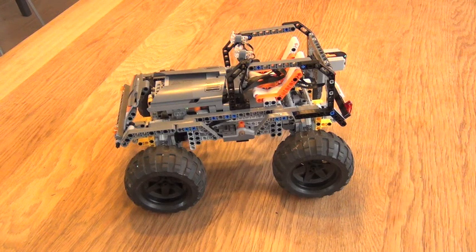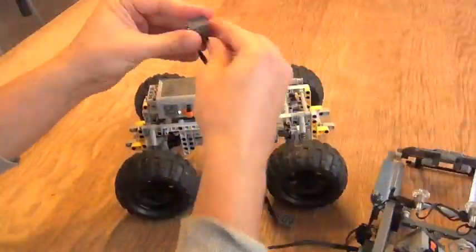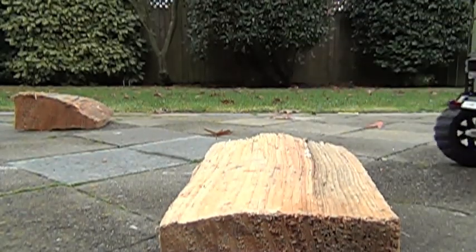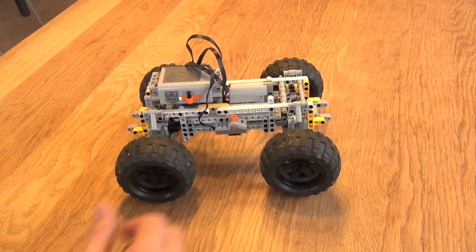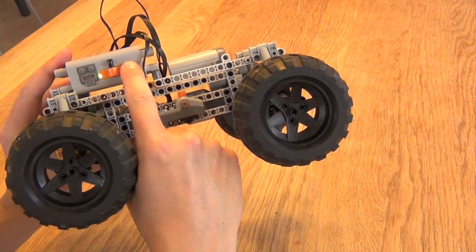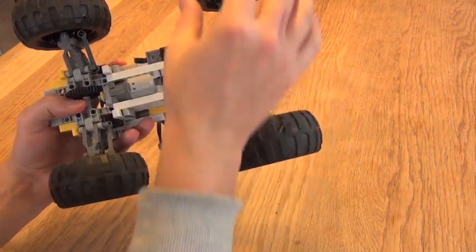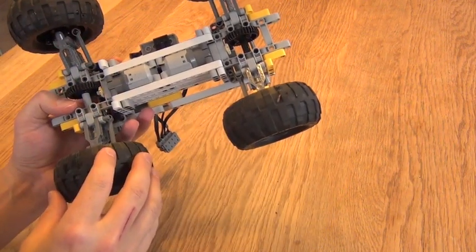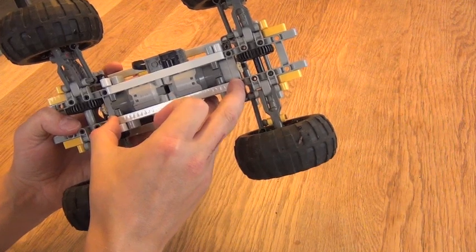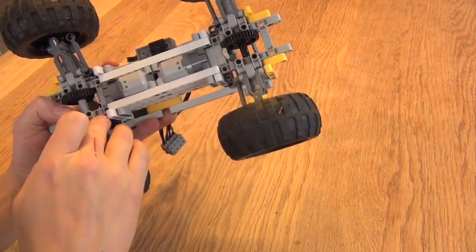I will now take this model apart a little bit to give you a better view of the inside. This frame is very unique in that it has a very narrow wheel distance, which means it doesn't need much clearance. I tried to build it as compact as possible. You have two motors, the servo motor, and the battery pack all very close together — a very compact design. There are three main components: one wheel assembly, another wheel assembly, and only one 15-pin bar in the middle connecting them, making the whole connection very rigid and stable with barely any joints.